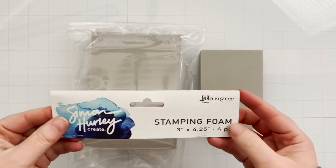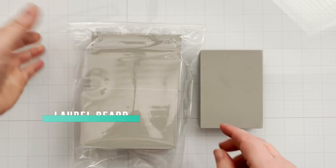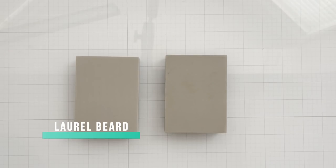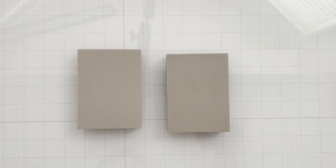I made it with no stamps — just one single tool that only cost seven bucks. You actually get four of these in a pack for seven dollars: stamping foam. They're three inches by four and a quarter, and I like that you get four. This has been around a while — I remember when it came out thinking 'whatever,' grabbed it, and it's been sitting in a drawer since its release.